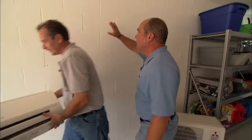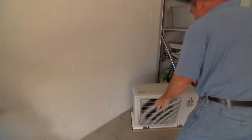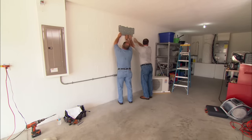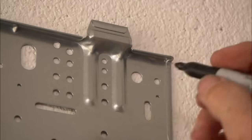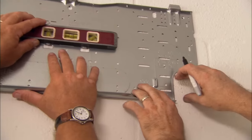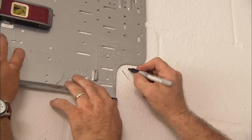This is a ductless unit that mounts on the wall and connects with the refrigerant line sets between the inside unit and the outdoor unit. We're going to mount it right up here on the wall, level it, and make our marks. Right here is where we'll screw the bracket to the wall, and we need to make a larger hole for the refrigeration lines, drain line, and electrical.